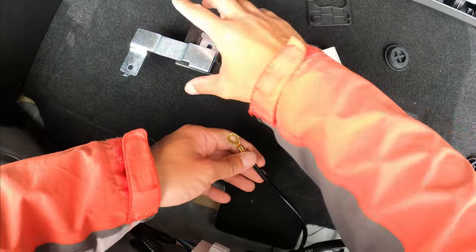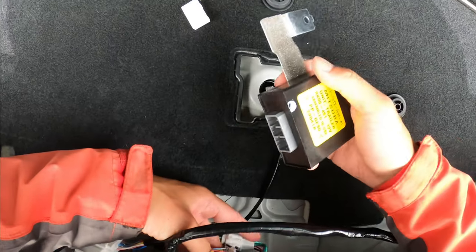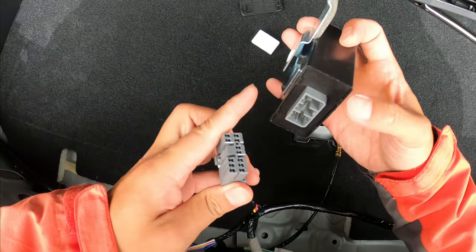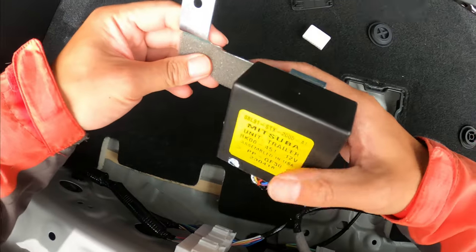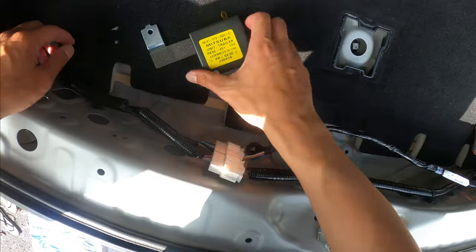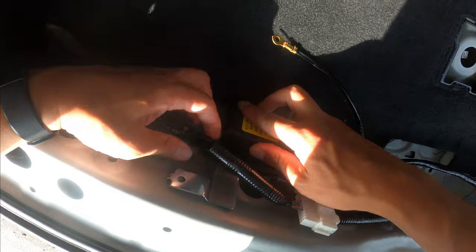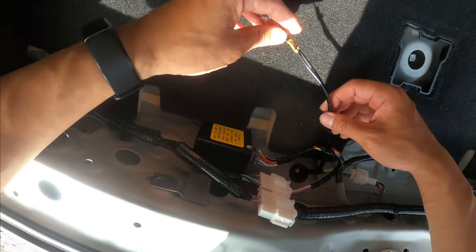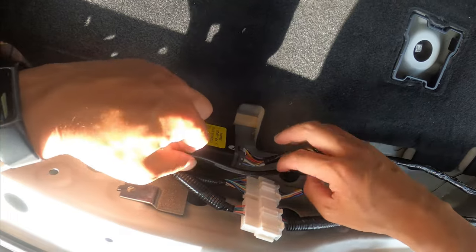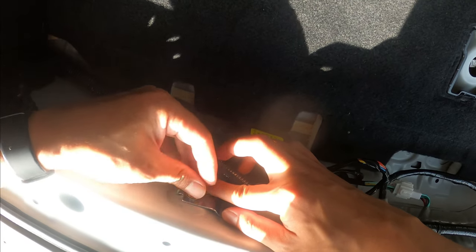The last piece goes here. Plug it in first, and then this is where you want to put everything together and ground it. Put this piece right here — see there's a hole — and this one goes behind the wires, like here. Then put the bolts in to ground it.